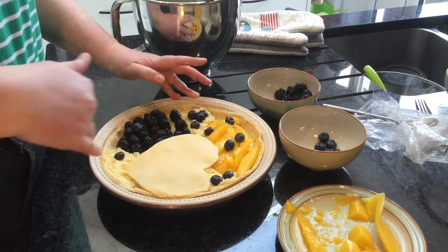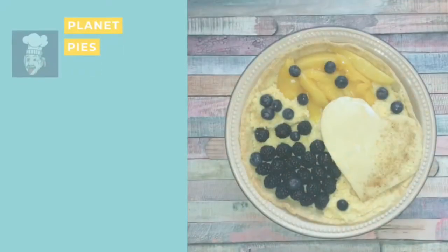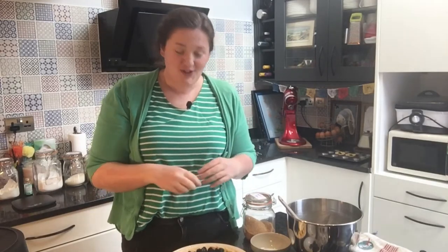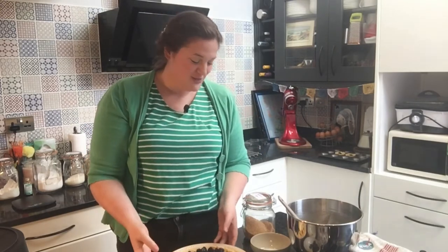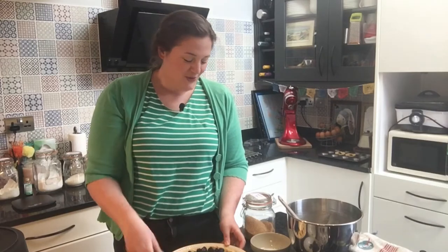One last thing I'm going to do is just get a little bit of a milk wash. The final thing before this goes in the oven is a sort of milk wash — you can do an egg glaze if you want, but I always find you never use a whole egg and then you have to have an omelet for lunch. So milk will do.